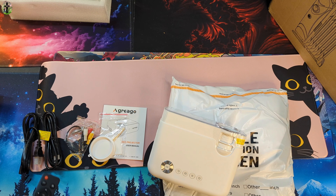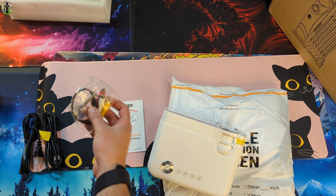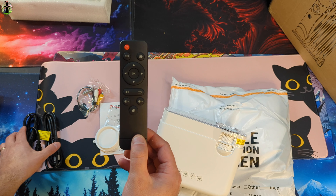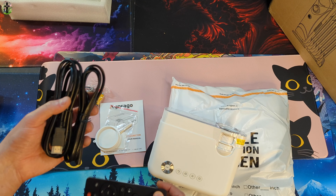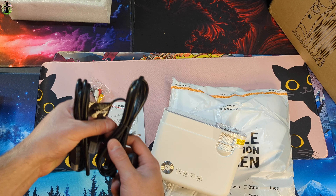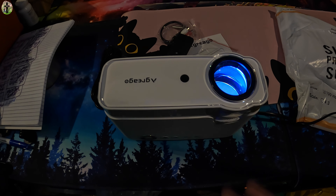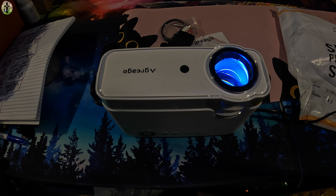You get your manual, audio and video cable, a UX remote, a standard remote, an HDMI cable — two HDMI — and your two-prong power cable. I love how small and compact this is.